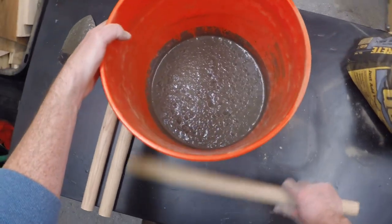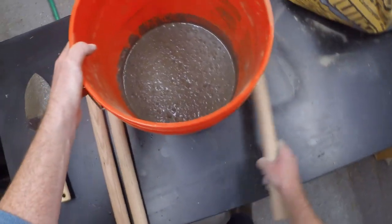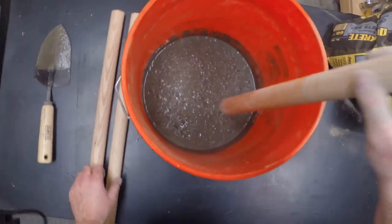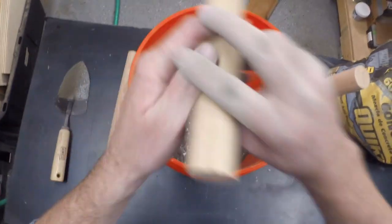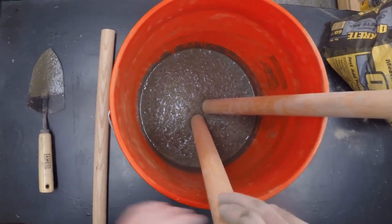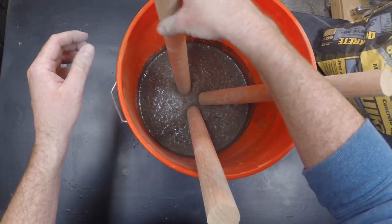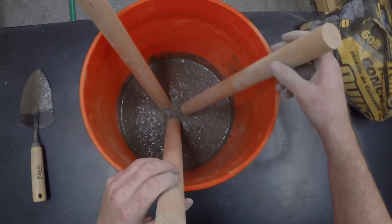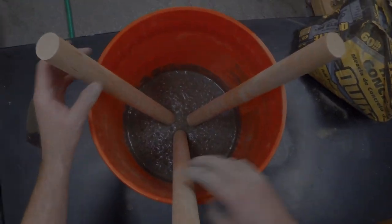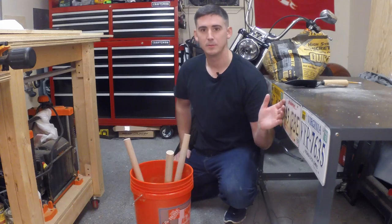Right here I'm tapping the sides of the bucket to bring any air bubbles to the surface. This will help reduce any porosity or voids in the concrete once it's cured. Lastly, let's stick in the dowels evenly apart and let the concrete cure for 24 hours.